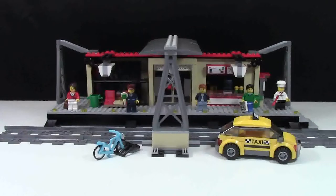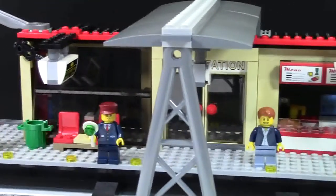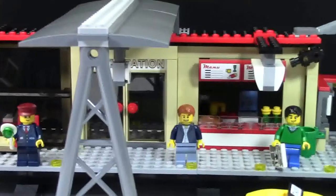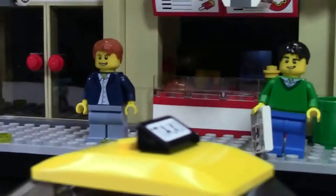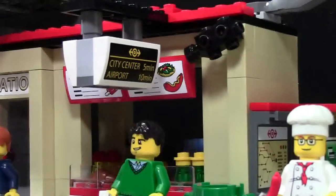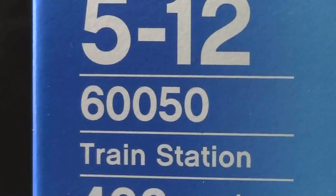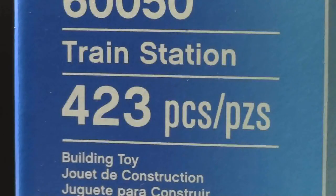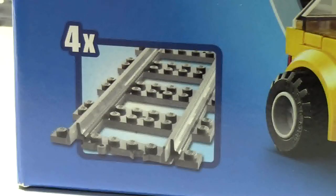Hey everybody, BrickLubber18 here today with a review of the LEGO City Train Station. It is set number 60050, it is ages 5 to 12, and it consists of 423 pieces, 4 of which include straight track.